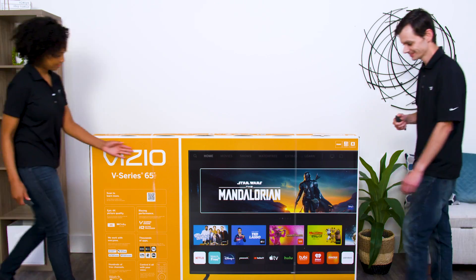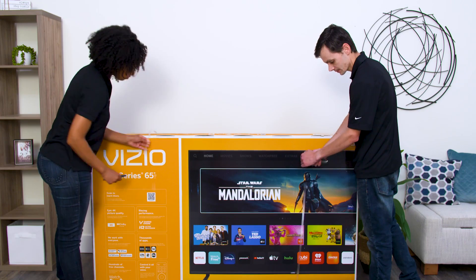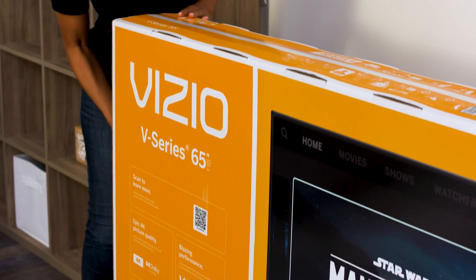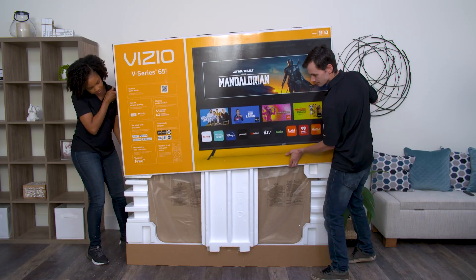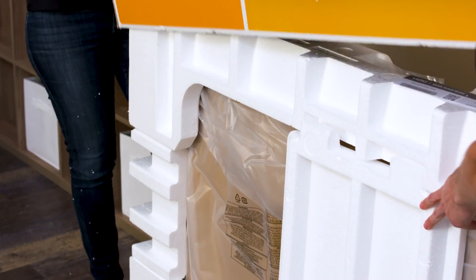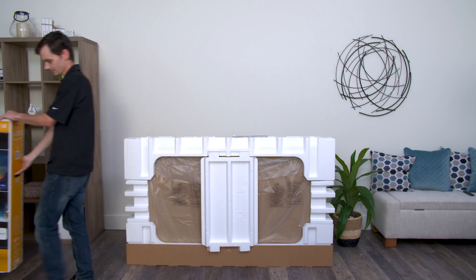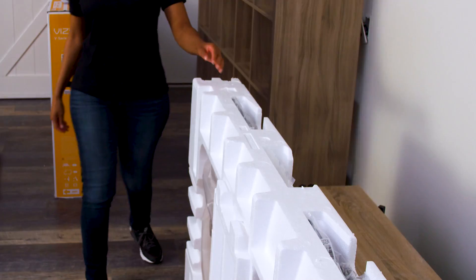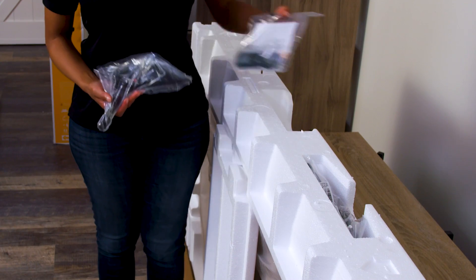First, with the box upright, use scissors or a box cutter to cut the straps around the box. Next, lift the outer box and place it to the side. Leave the TV in the box tray with the outer foam on. Locate and remove the quick start guide, then remove the TV feet and the accessories bag you'll find in the foam packaging.